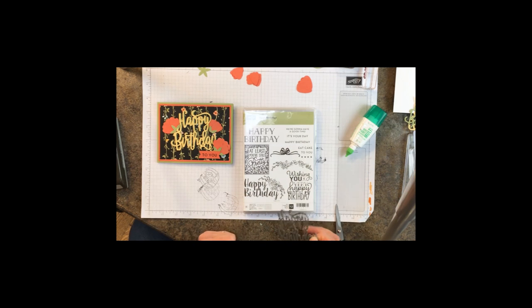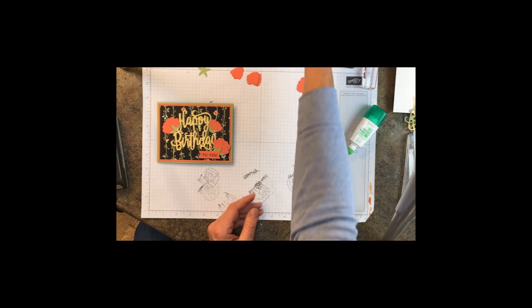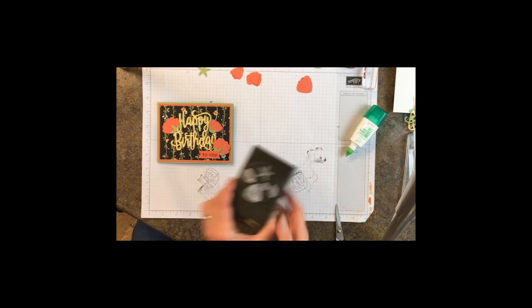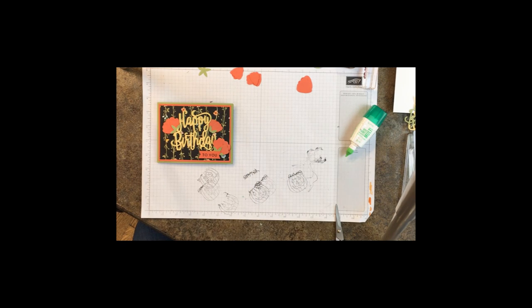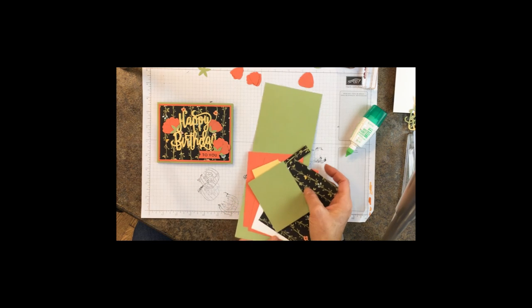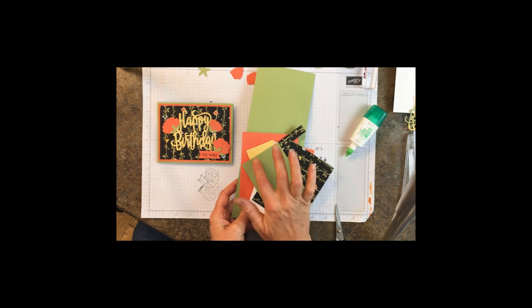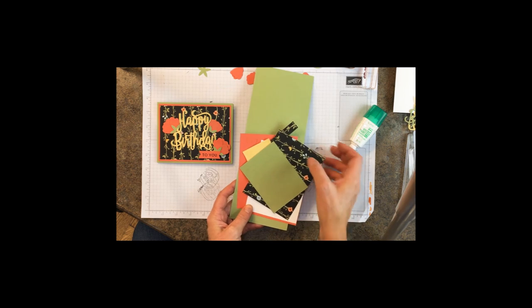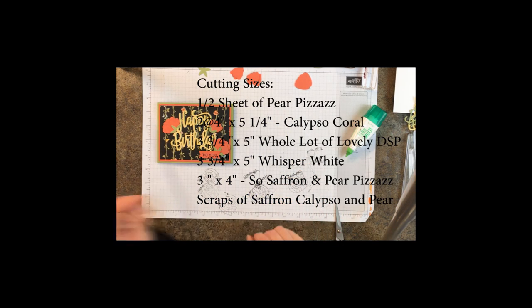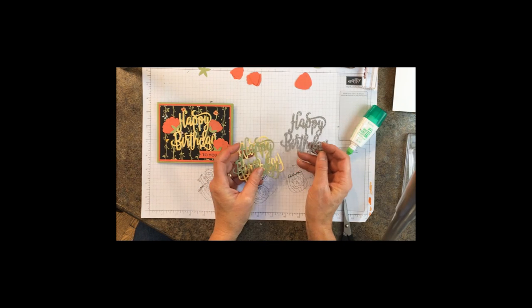I like both of them — they're quite versatile. This is actually a fairly simple card that goes together pretty easy. We are using the Blossom Builder punch as well. For cutting sizes, you're going to need scraps of three different colors: Calypso Coral, Pear Pizzazz, and So Saffron.